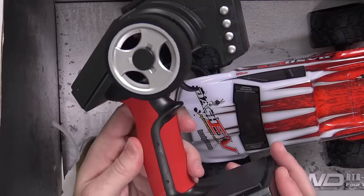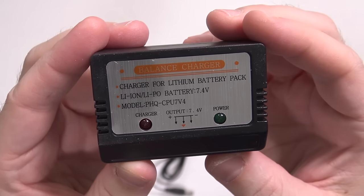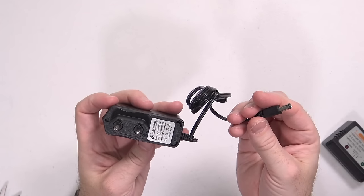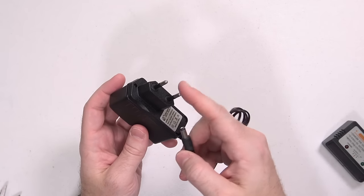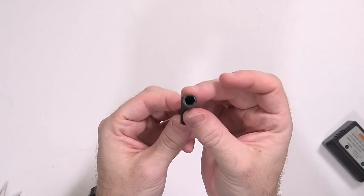So of course you get the transmitter, a user guide, a battery charger — specifically for 7.4 volt batteries — a wall adapter, unfortunately not a US adapter, so I'll have to find a different way to make this work. It does 10 volts at 800 milliamps. And the included tool, which — if memory serves me correctly — someone told me is actually for adjusting the wheels. I didn't use it on the previous car and probably won't be using it on this one.